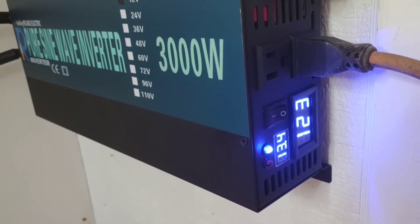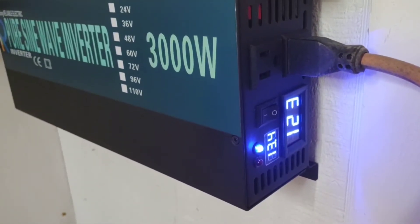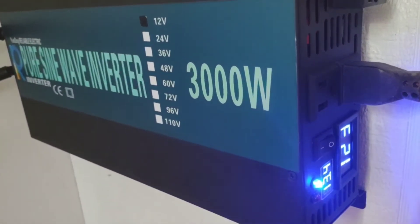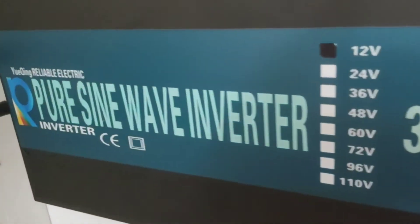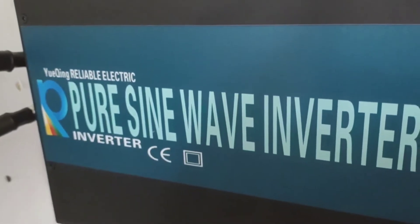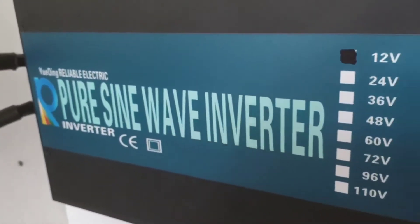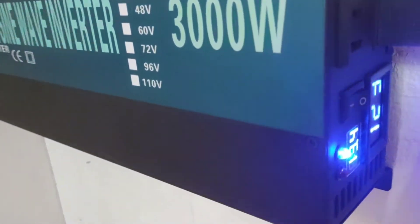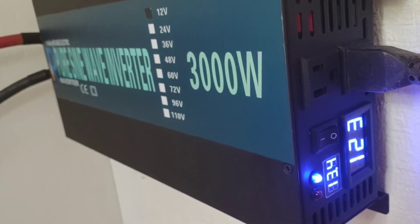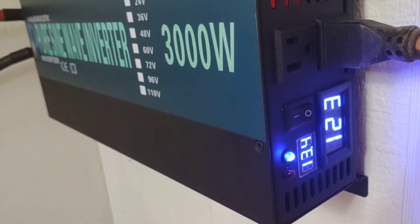Hey, good afternoon everybody and welcome back to the channel. Today I'm going to show you some real-time results on this reliable inverter — you can see it was purchased under the name WZR ELB Reliable Electric. We'll just call it 'the reliable.' It keeps coming down in price on Amazon and right now it's extremely affordable, so it's a pretty good deal for what it does.